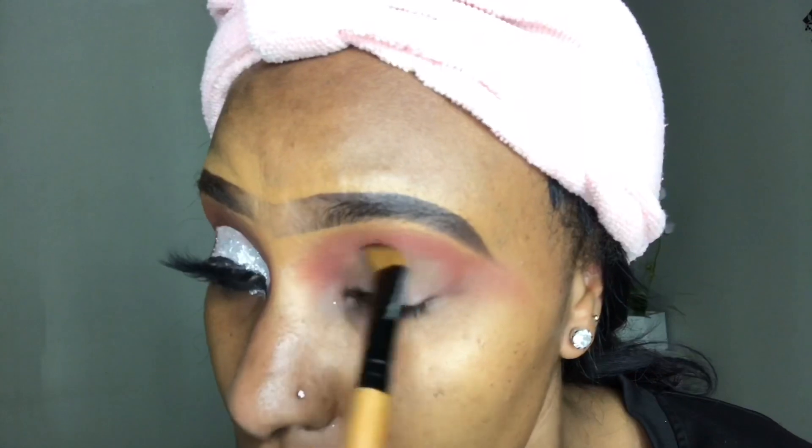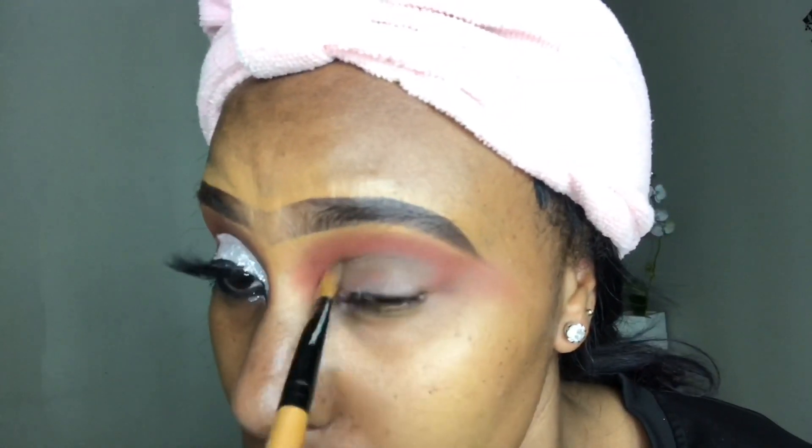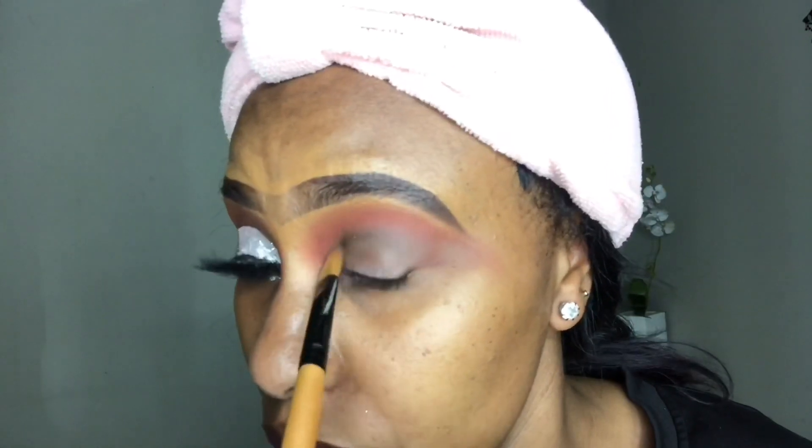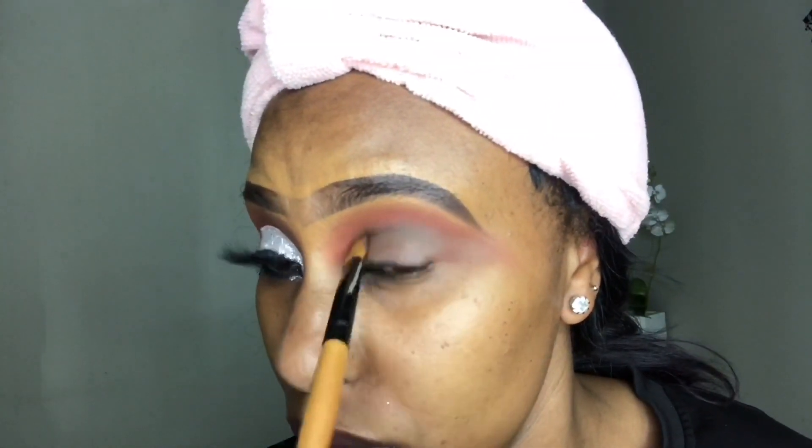Then I'm going in with the Essence The Nude Edition palette, using that darkest brown shade and applying it on my crease area.